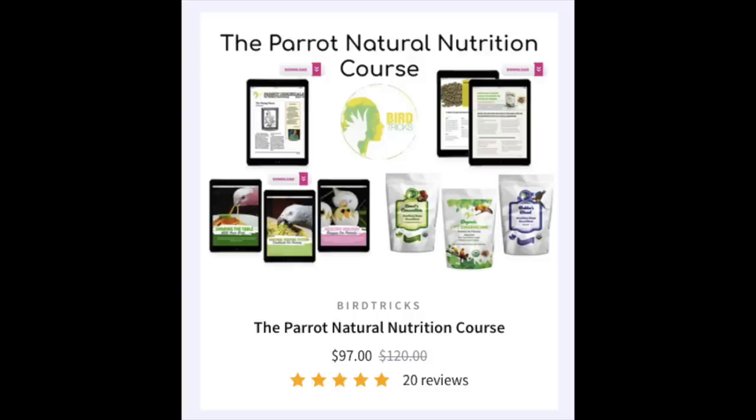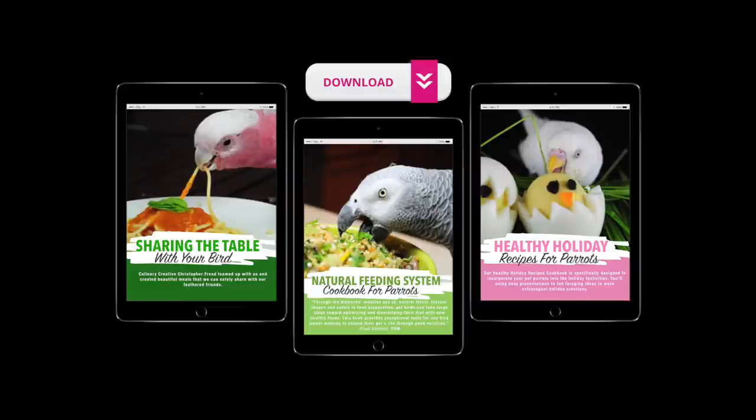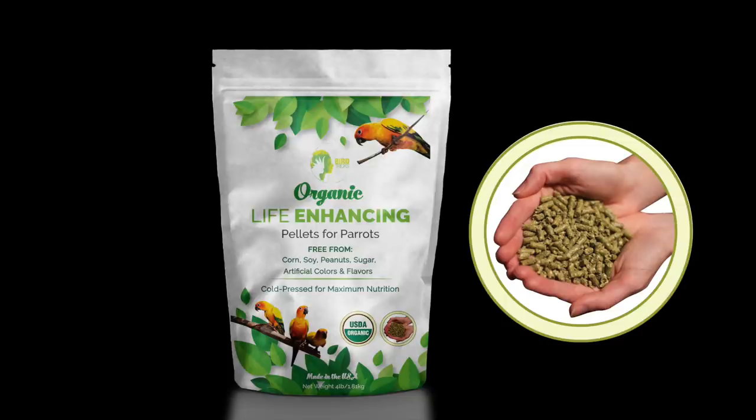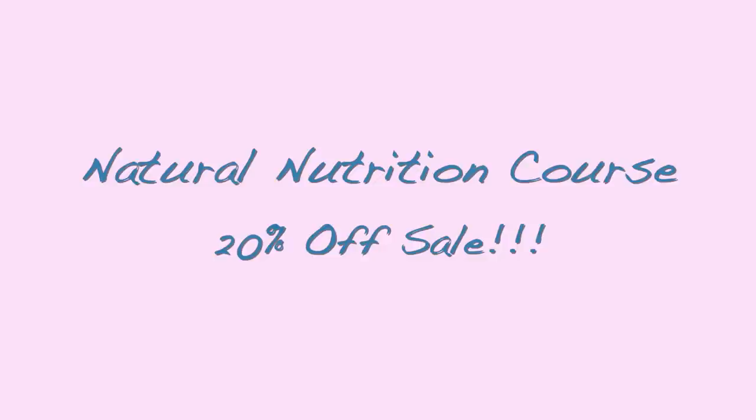For all-around success at changing your bird to an optimal diet, I highly recommend getting my Natural Nutrition course, where you get a digital download of my cookbook as well as both flavors of my birdie bread blend — Bubba's blueberry blend and Comet's concoction, which is sweet potato and turmeric. You also get a four-pound bag of pellets and some of our diet downloads. From today, October 26th through November 1st, 2020, I'm going to be offering my Parrot Natural Nutrition course for 20% off. Just check out with the code SUCCESS20 for your discount.